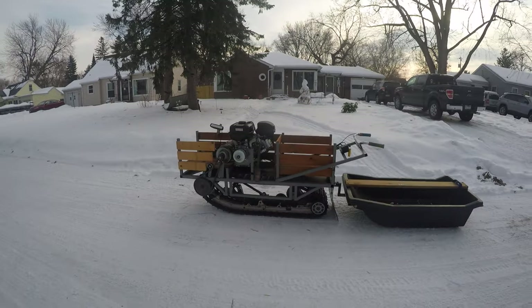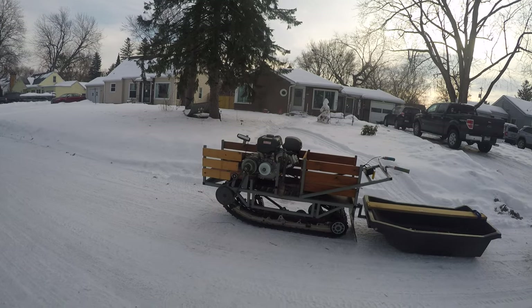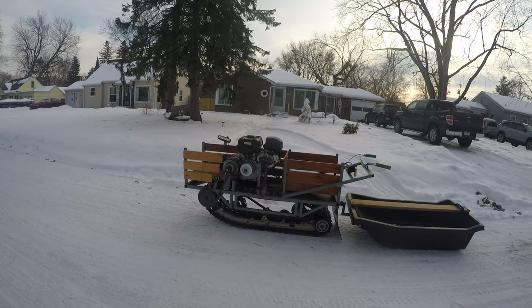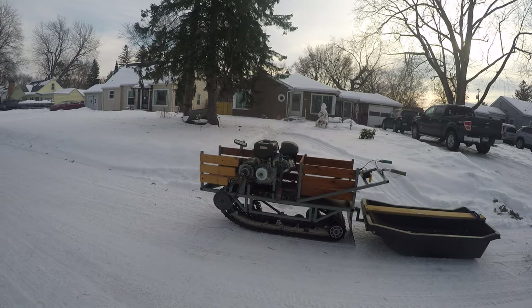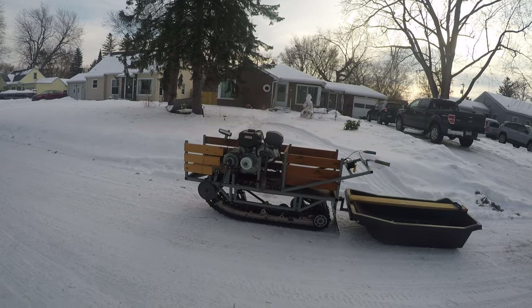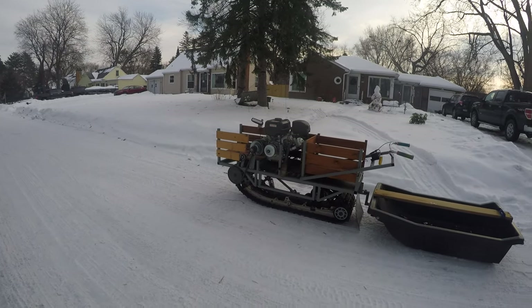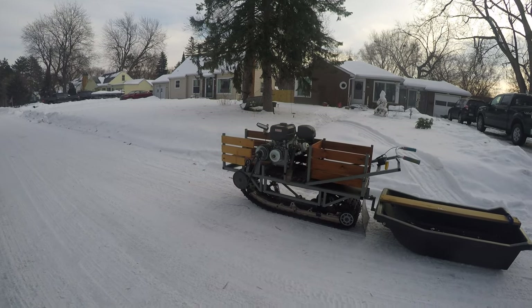I'm going to name this one the Snow Donkey, because eventually I'm going to bring it up north. I've got a slough to cross, and once it's frozen this would be perfect. I need to cut some trees down and use this to pull them across and make myself a corduroy road. Leave me a comment or questions if you have any. Good fun — and now I can just say 'watch my video, that's what a track sled is.' Make it a great day.